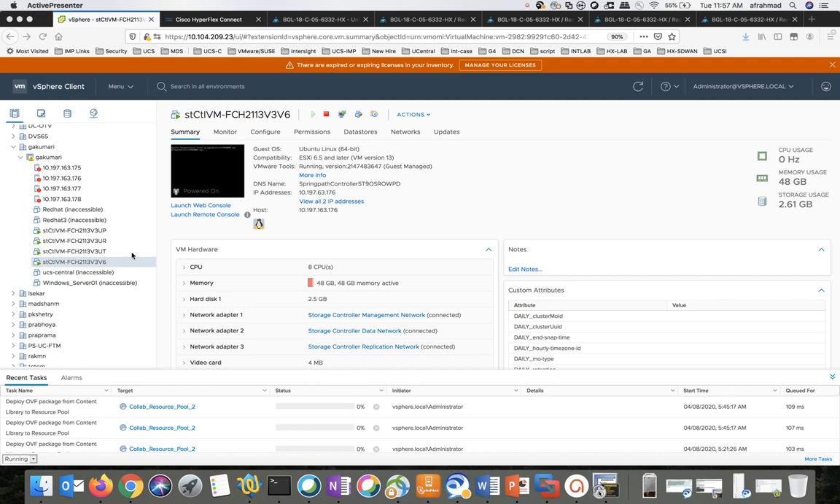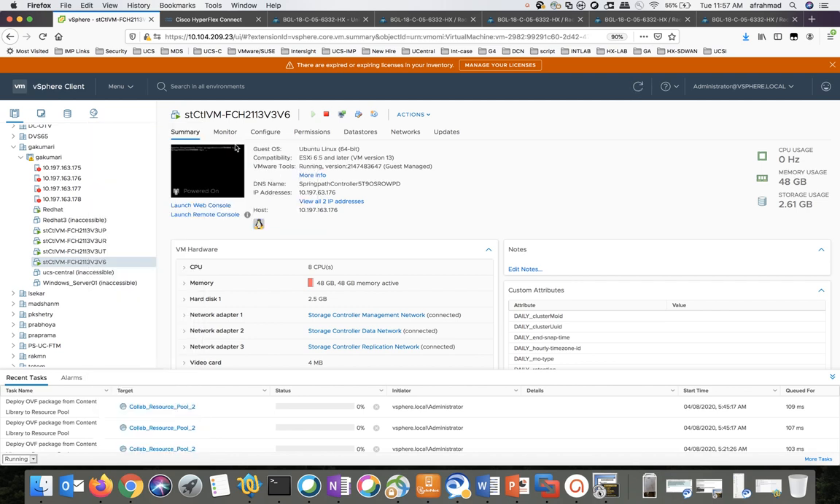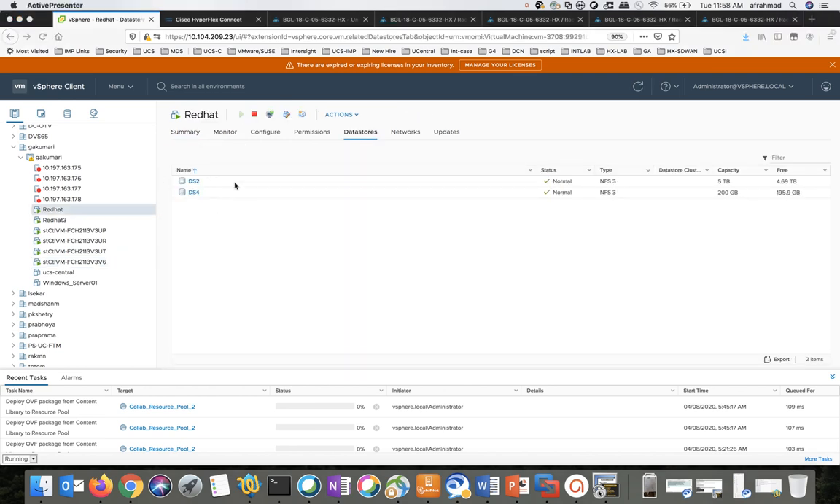Power on the production VMs one by one. We need to ensure that the datastore is mounted properly. Right-click on the virtual machine, click on Power On. Please do this step for all the production VMs. To verify the datastore, click on the datastore — we can see the datastore is mounted successfully. Thank you for watching.